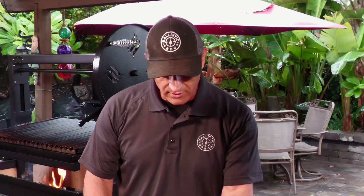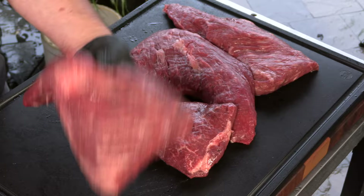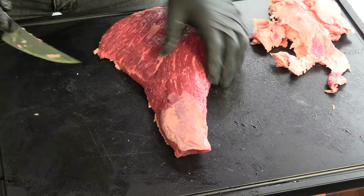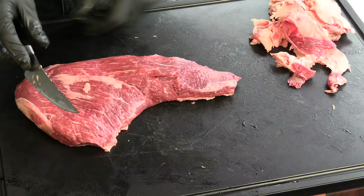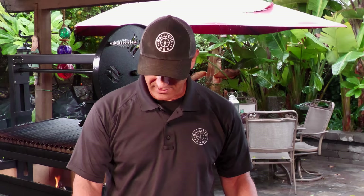This is actually Wagyu from Uruguay — they call it Urugu, which is kind of cool. You can see the marbling on this is gorgeous. I did do a little bit of trimming on these; I just removed the fat cap, I'm not going to need a fat cap for this cook. I also removed a little bit of the silver skin that was on these tri-tips. Pretty easy stuff.